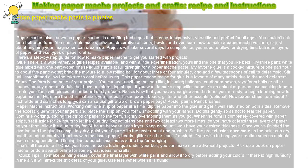Basics: Now that you have your glue and the form, you're ready to begin learning how to papier-mâché. Here are the other materials you'll need: tissue paper, beads, glitter, and other accents (optional). Newspaper strips torn about one inch wide and six inches long — you can also use gift wrap or brown paper bags. Poster paints and paint brushes.